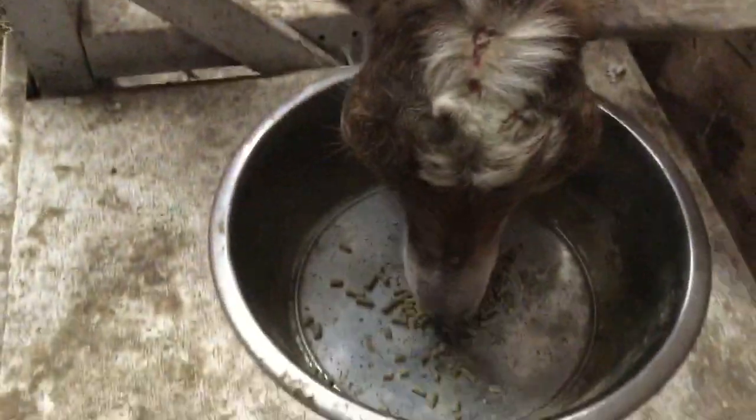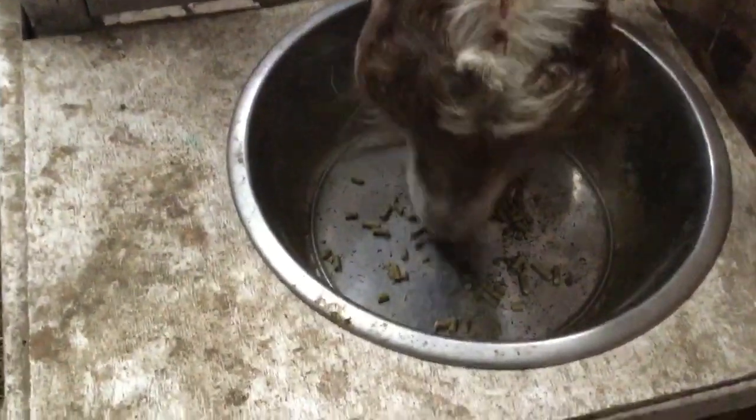And here comes Bella. As she is licking up the grain, the goat feed, she's licking up the copper.